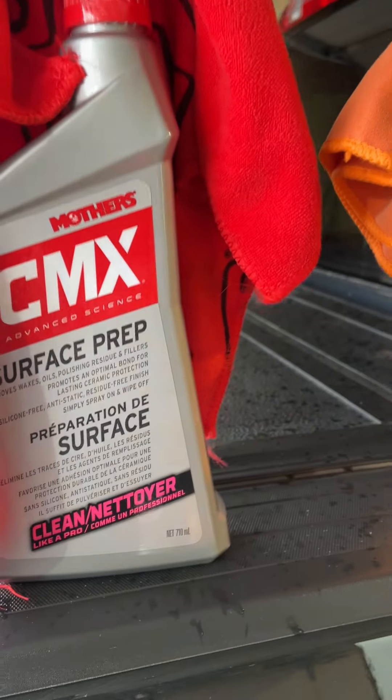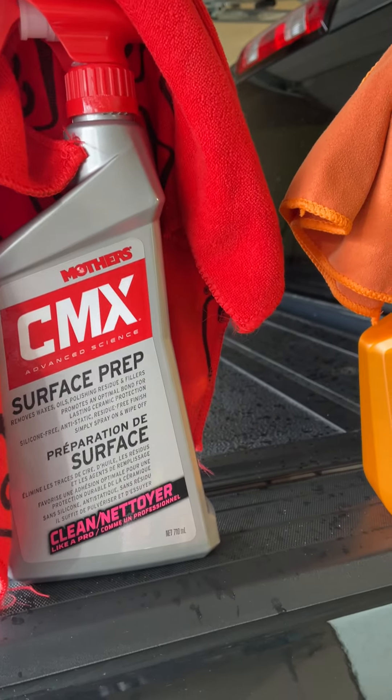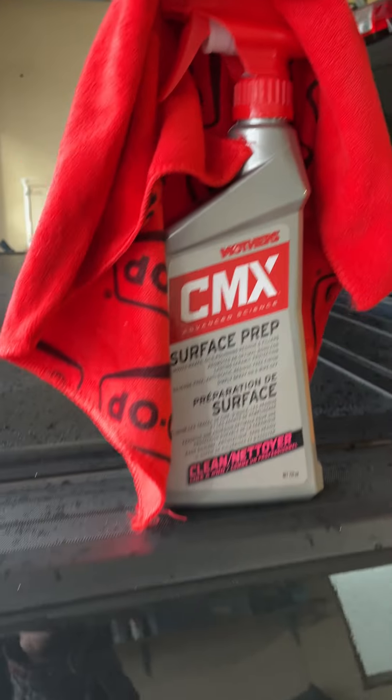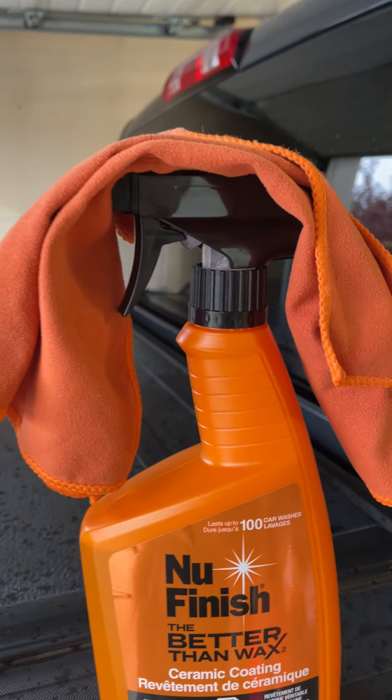Rub it on with a rag, then take a clean cloth after and rub it all down — get all the rest of it off. That strips all the waxes and oils and residues and other garbage off the paint so you're dealing with a fresh surface. Then you spray this stuff on.